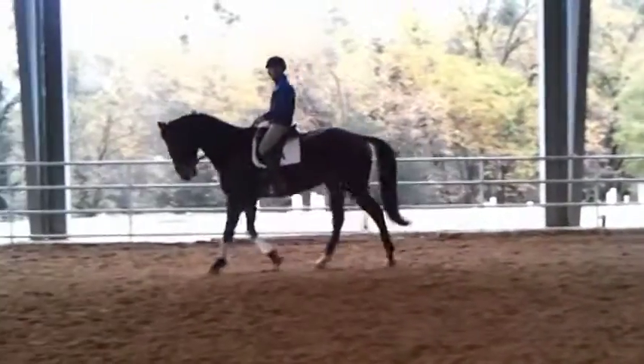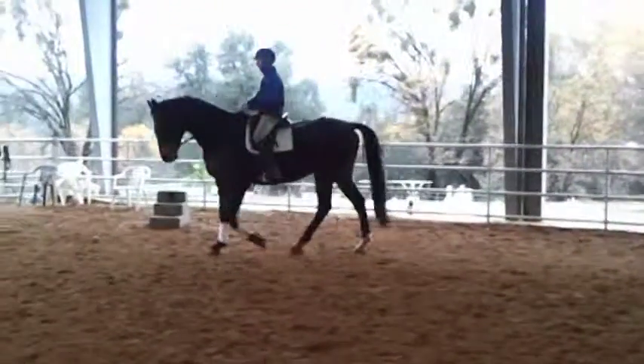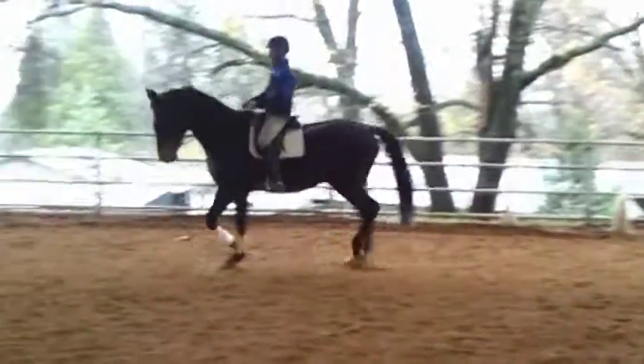Lots of downward transitions are good for his development and just remind him that he wants to come back when you ask him to come back.